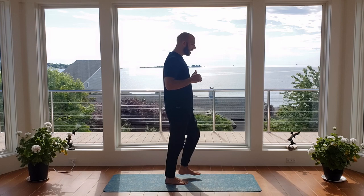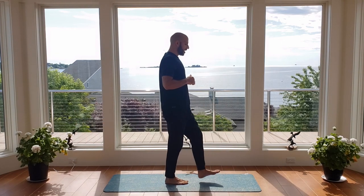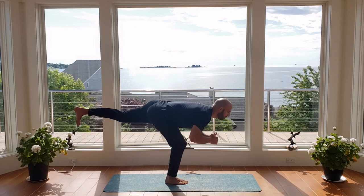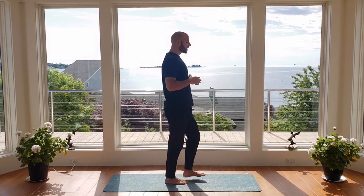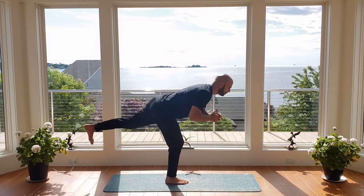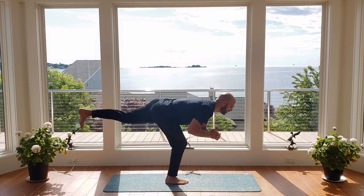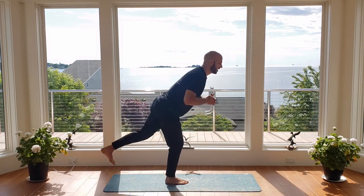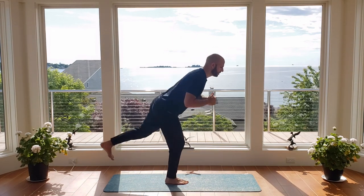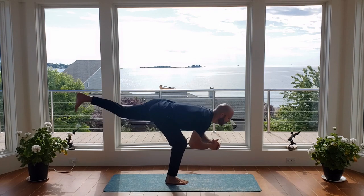Try not to let your eyes wander — try to pick something on the ground five or six feet in front of you that's not moving. So don't look at your dog or your cat, and try not to look at the camera once you get the movement down. You want to keep your neck nice and straight. All right, good — shake that out.